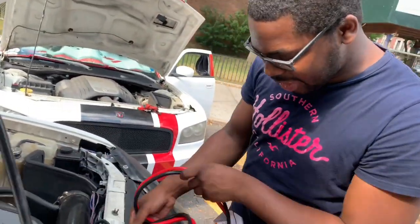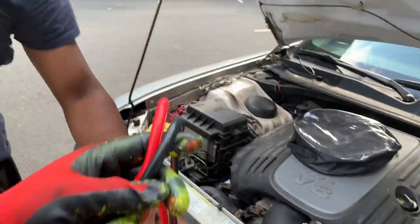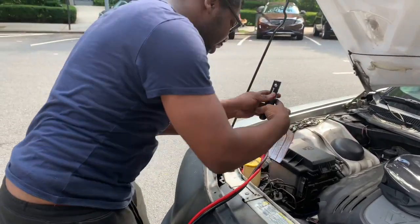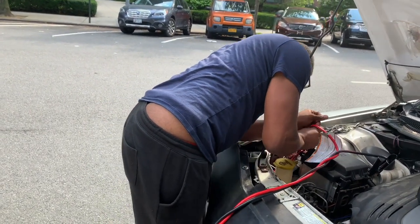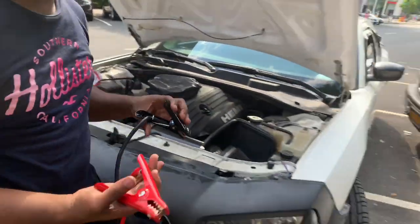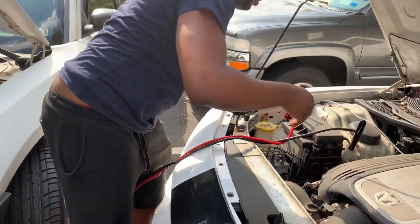We're going to use this jumping cable right here. Positive here, this is the ground right here. Make sure these bad boys don't touch each other. Do the same thing on that side — positive, then ground on the other side. You saw that spark.